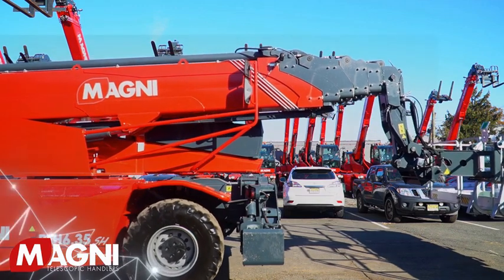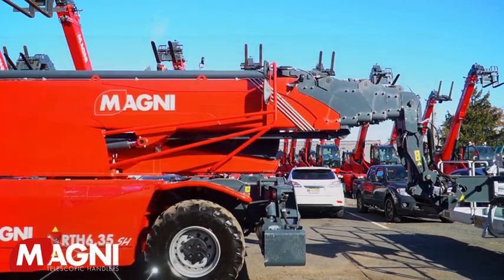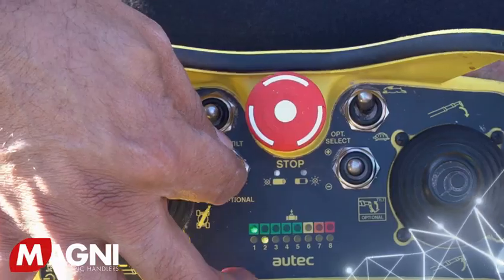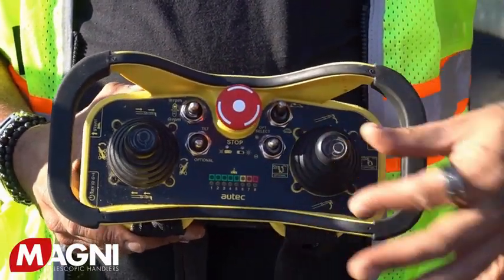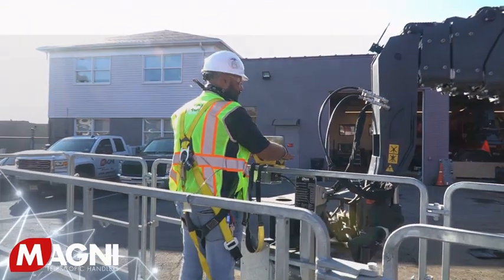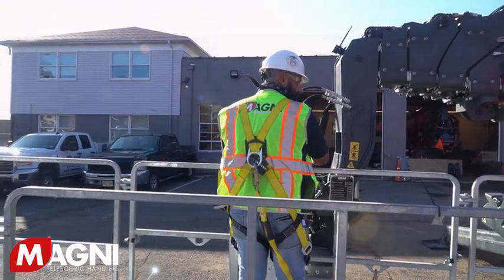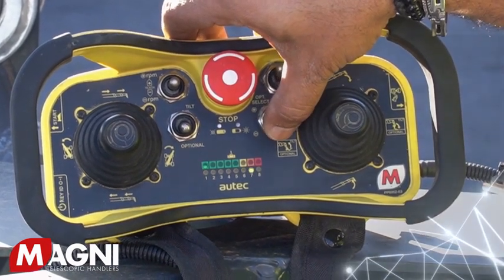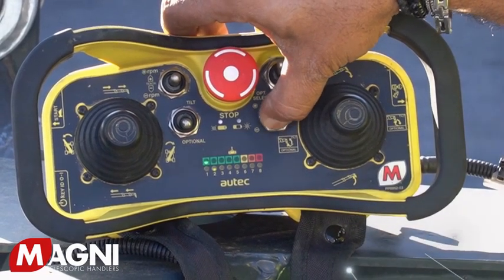When tilt is selected, you can use the right joystick to level the work platform. This function can only be done when the platform is fully lowered close to the ground, so do this before you start operating the platform. When optional is selected, you can use the right joystick to rotate the work platform left or right. If the work platform is equipped with additional functionality such as a winch, you'll need to toggle the momentary opt select switch to the corresponding number on the platform, which will light up when selected.